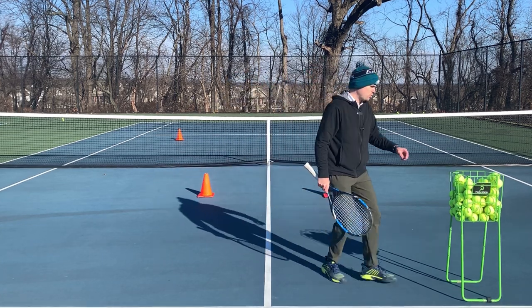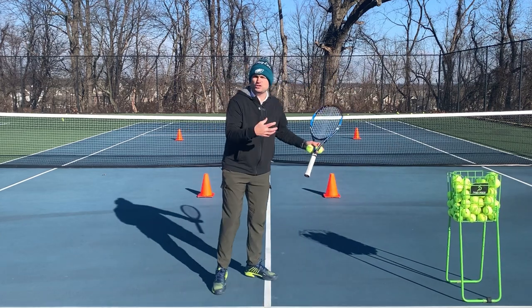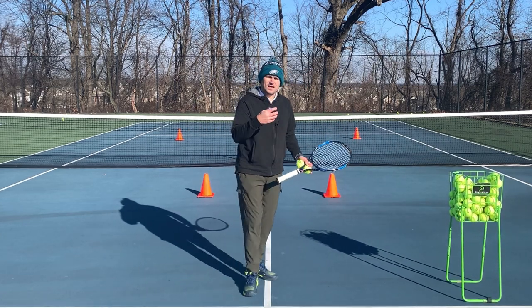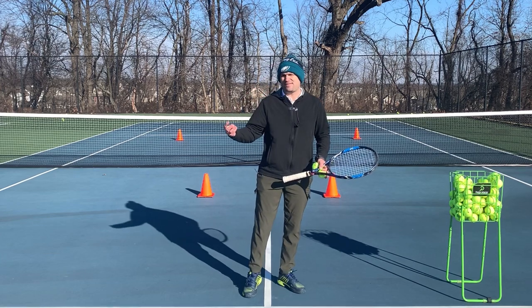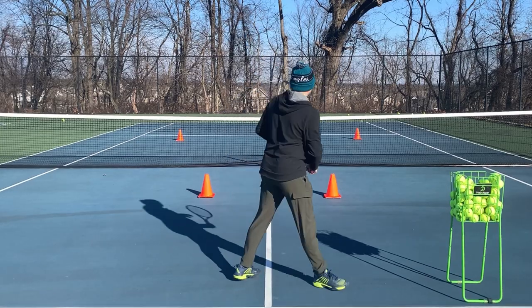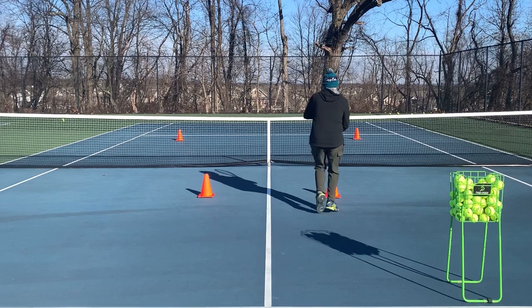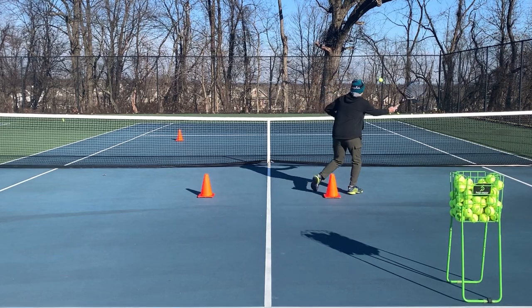Little things like this make a world of difference — drills like this. I'm hitting two shots right now, but there's three ideas I have to remember. There's the shot itself — can I hit it in? There's the shot itself, there's the split step, and then there's the volley.